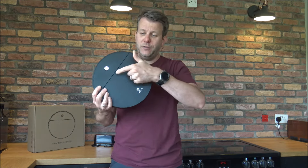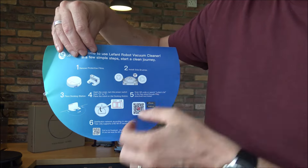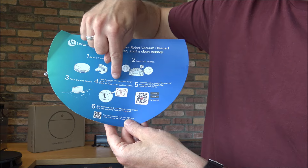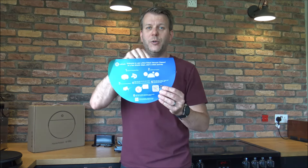When you first unbox it there's an information sticker on the front. It tells you to remove the protective film, install the side brushes, set up the docking station, find the on/off switch, and download the app. I have already done the app setup and linked it to the vacuum — it was quite an easy process. If you're going through the setup process now, download the app using the QR code on the sticker.